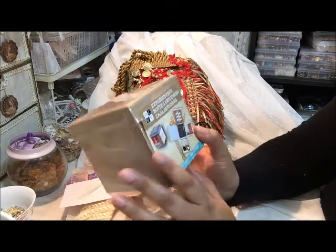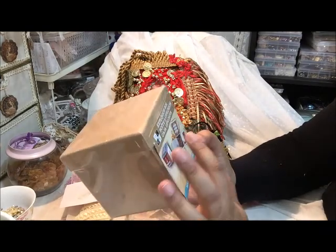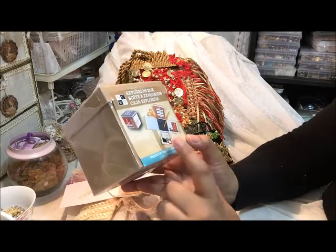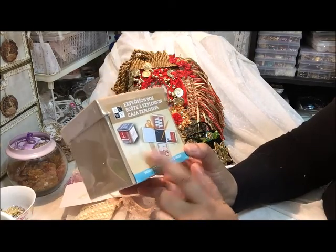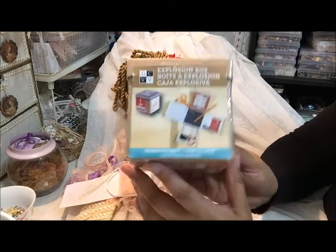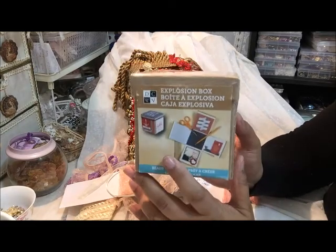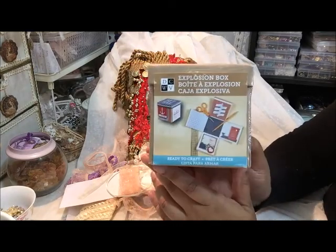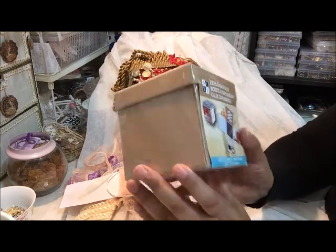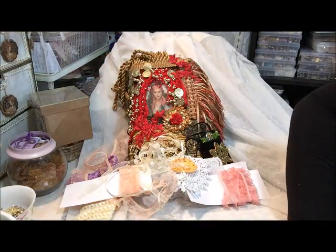Oh, it's an explosion box — from Die Cuts with a View! This is such a nice gift. I saw Jean had made a gift for Edwina using an explosion box and I was admiring it, thinking how much work had gone into that. And this box from Die Cuts with a View saves me all the trouble of measuring, so I can just go ahead with my paper. Thank you so much for that! Oh, there's still more!